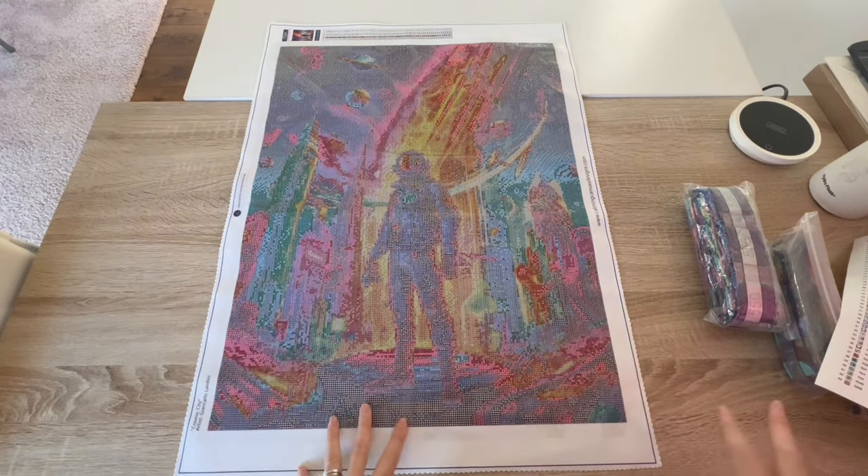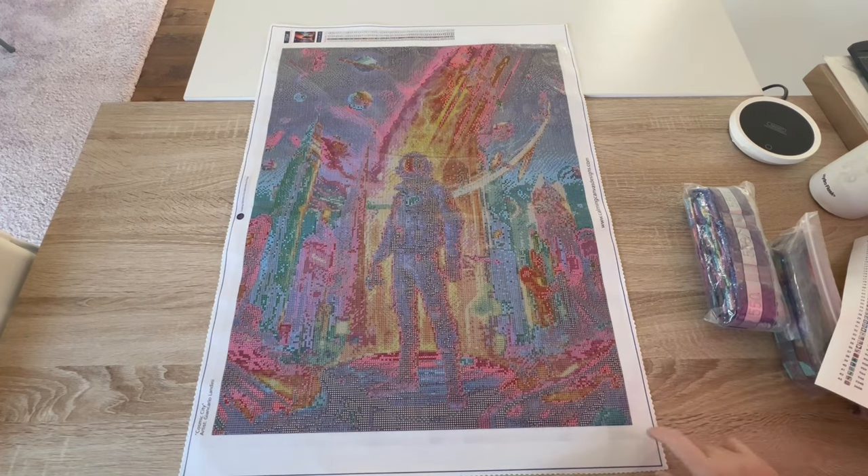It is so pretty — look at all these colors just popping. I love it. I'm going to pop off camera and we're going to do a quick pan over and I'll be right back.